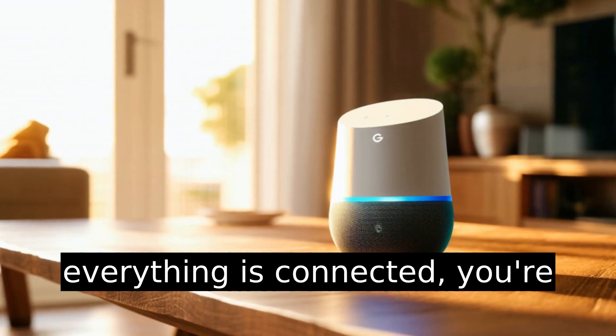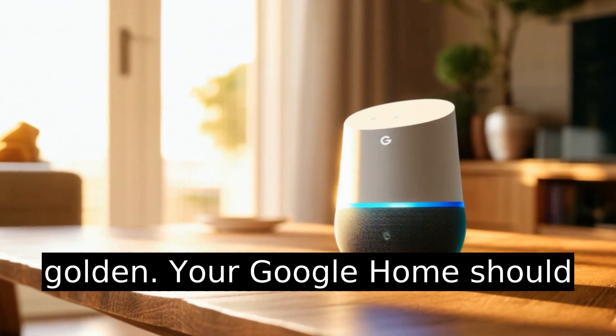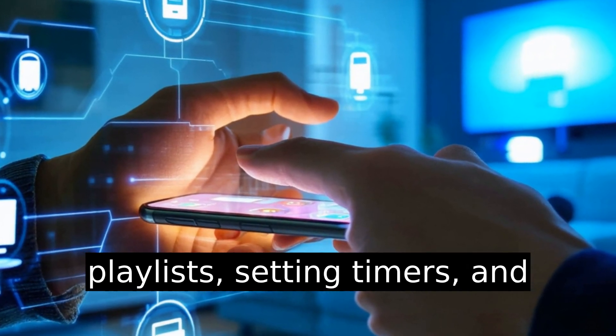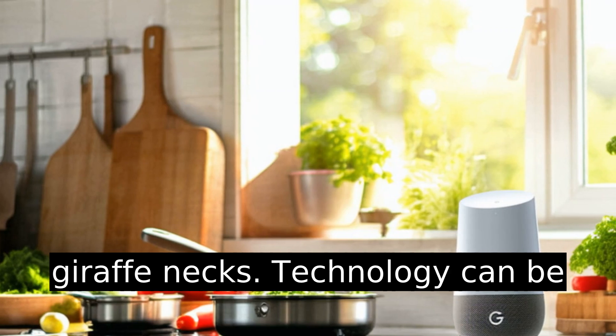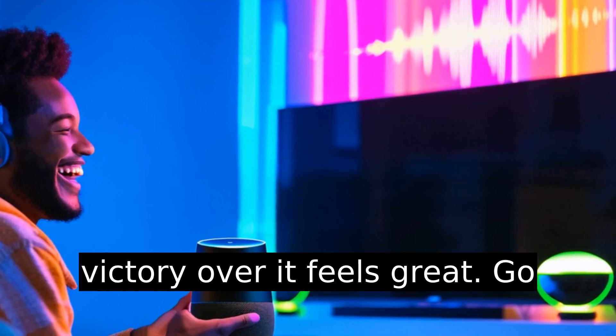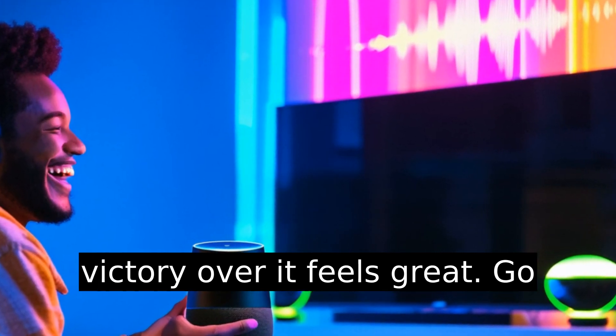Once everything is connected, you're golden. Your Google Home should be back to playing your favorite playlists, setting timers, and answering weird questions about giraffe necks. Technology can be fickle, but earning a small victory over it feels great. Go get them.